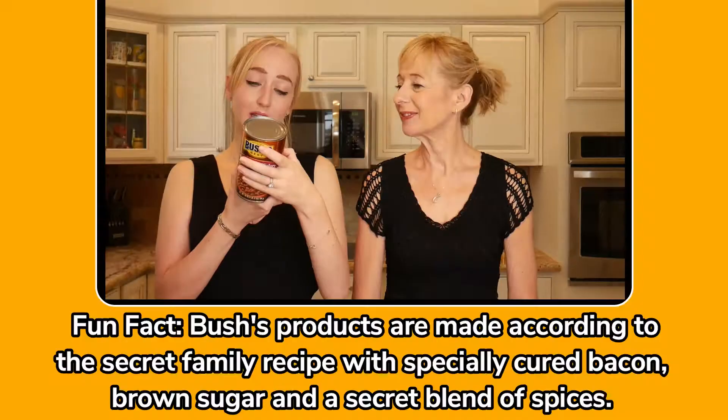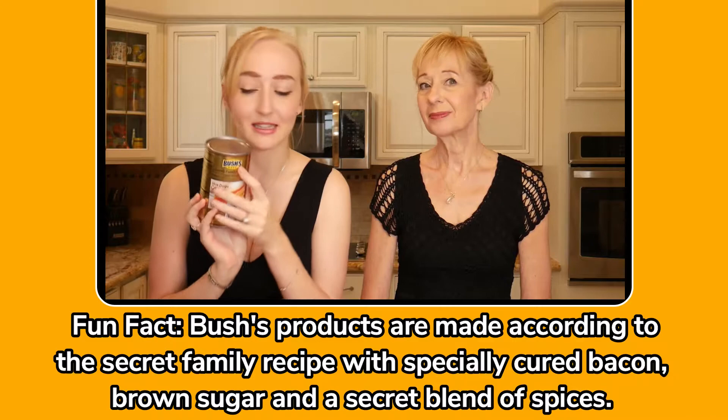Next is Bush's Brown Sugar Hickory — this is a big can, very 1970s style. It says sweet hickory sauce with brown sugar and spices. If the first one was already sugary, I dread to think what this will be like, but we'll give it a try. Interestingly, it's a secret family recipe, which I always like.